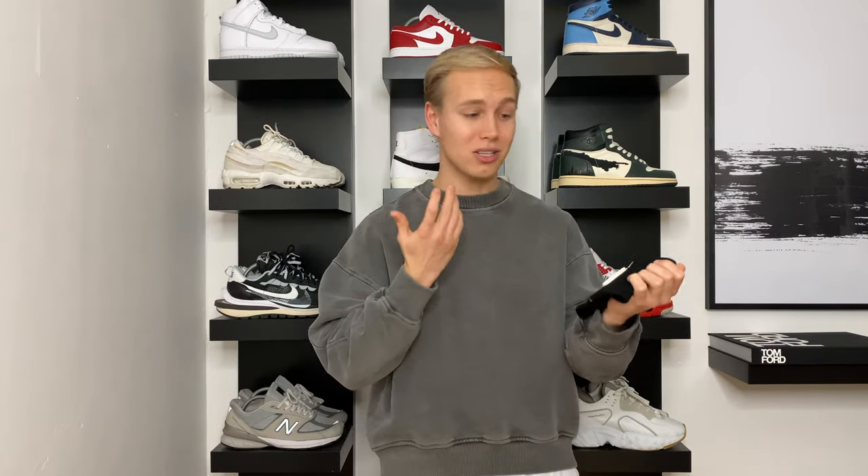So that's how I like to style the JW Anderson neckband, and I really want to know what you guys think down below, because it's something very different for me but I really like it. So put your comments down below.